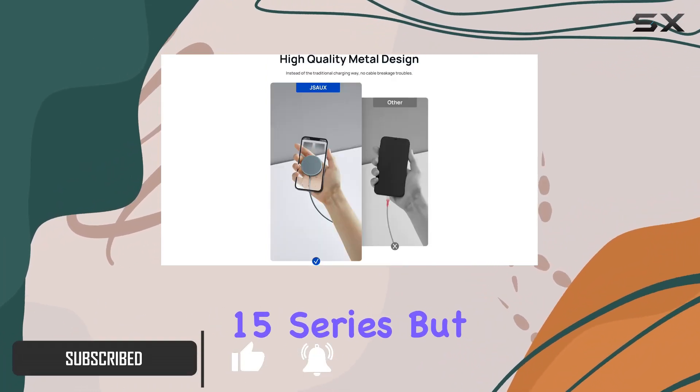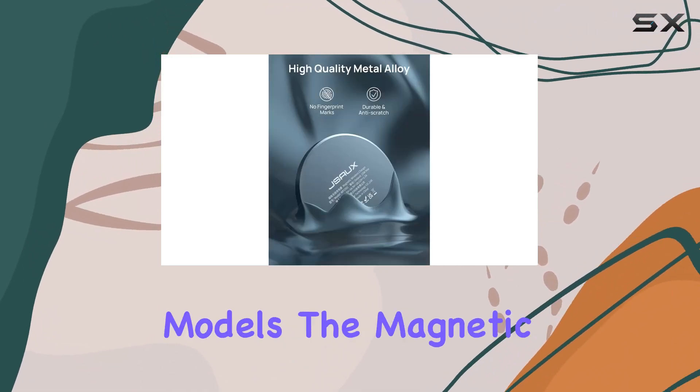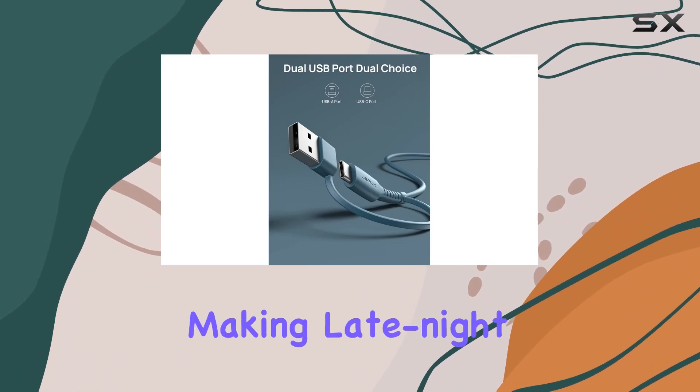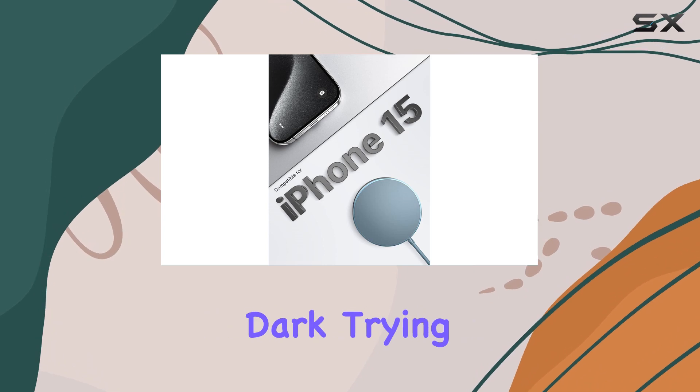the latest iPhone 15 series, but also works seamlessly with iPhone 14, 13, and 12 models. The magnetic alignment feature ensures a perfect fit every time, making late night charging a breeze — no more fumbling around in the dark trying